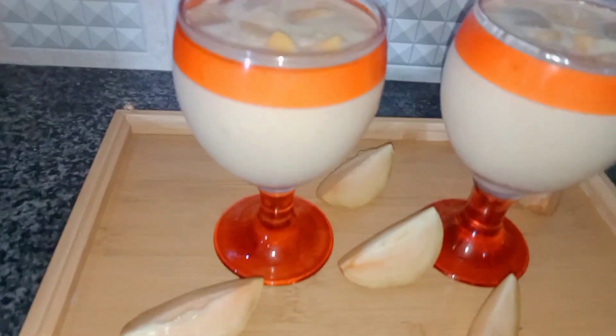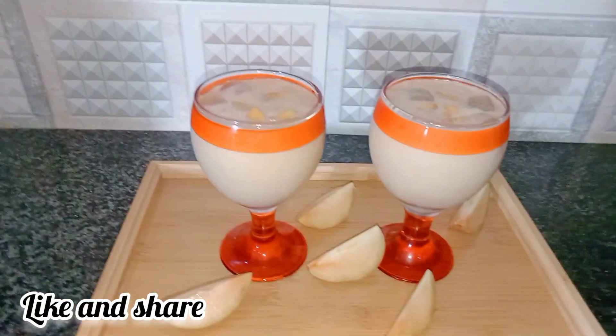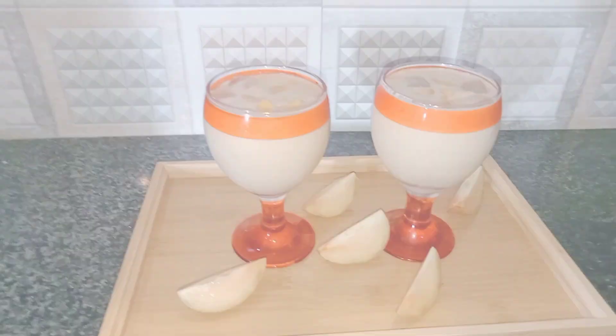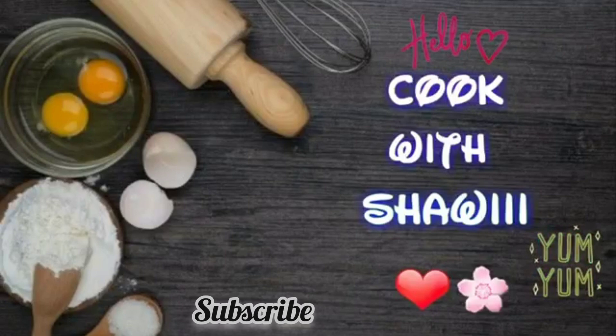If you like this recipe, please like this video and share it. Also subscribe and click the bell icon. I will see you next time. Allah Hafiz.